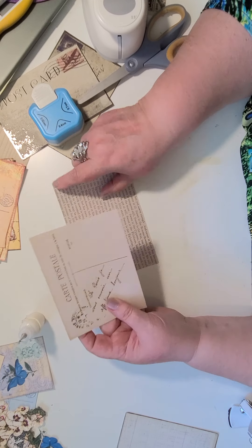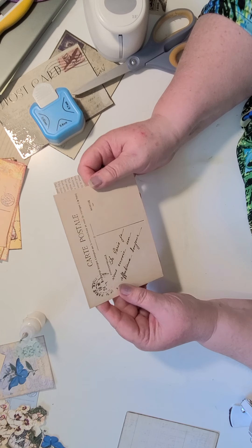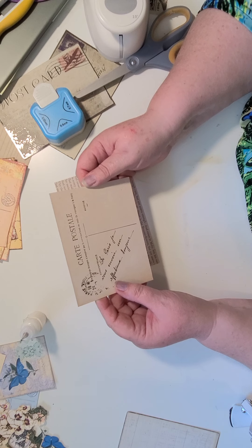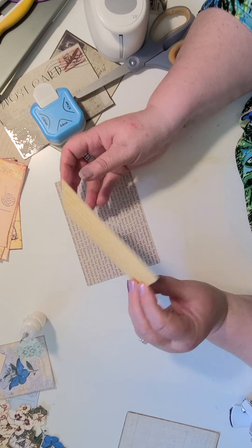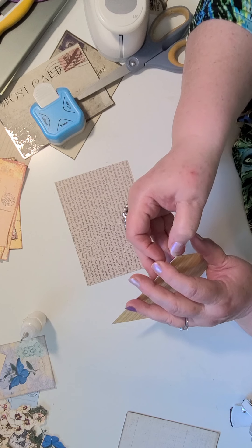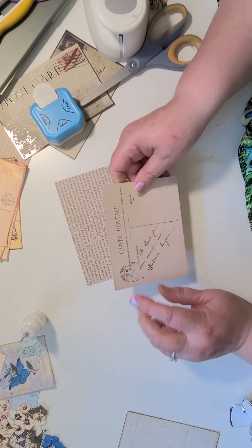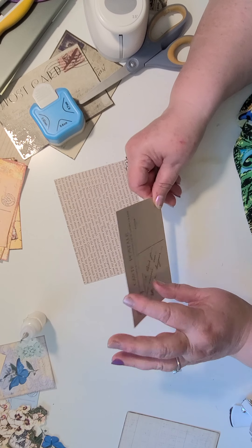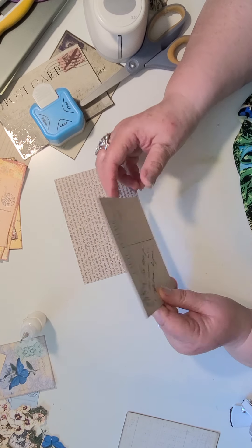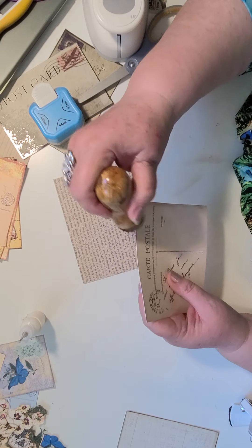Here's another one. This came from somewhere — maybe a scrapbook pad kit? Oh wait, that is something I've glued together. This was probably printed from a kit, but it was copy paper and very flimsy, so what I did was back it with some scrapbook pad paper I had left over. I'll do this first.